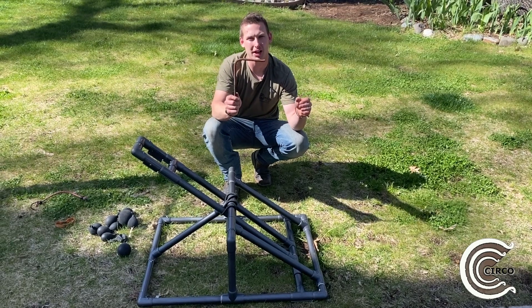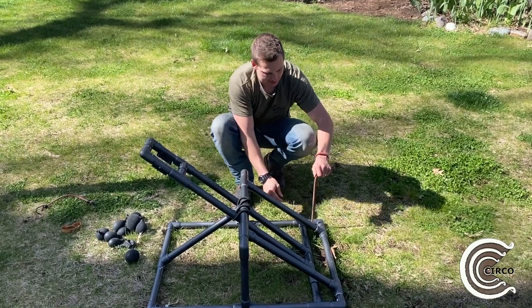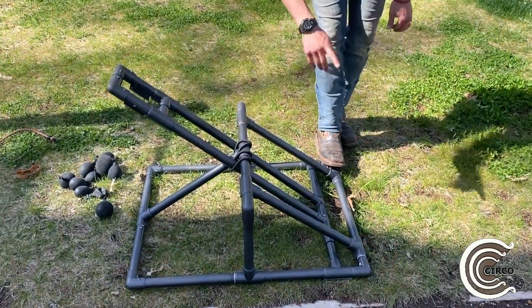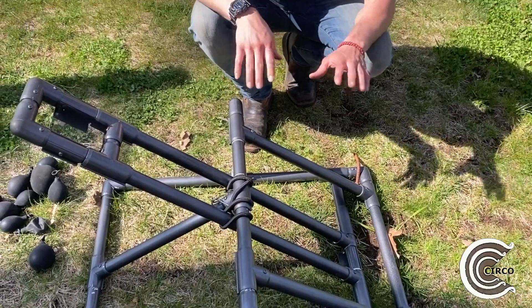We do suggest using sandbags or a stake. This is some old rebar that we bent to tie down — or rather secure — your catapult, coming down in here at all four corners. We do suggest that if you're using this for kids, you do secure it down.